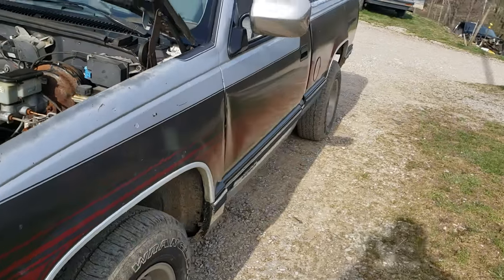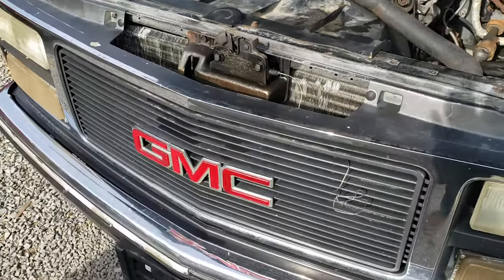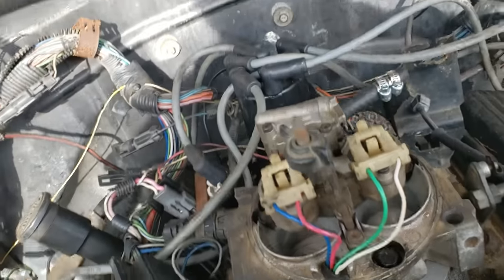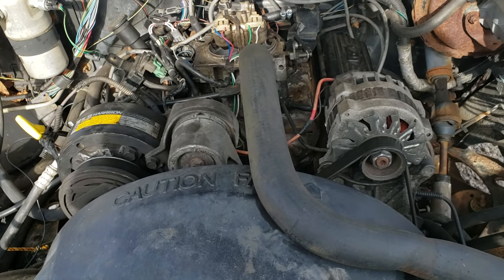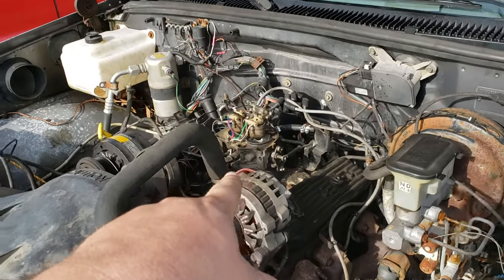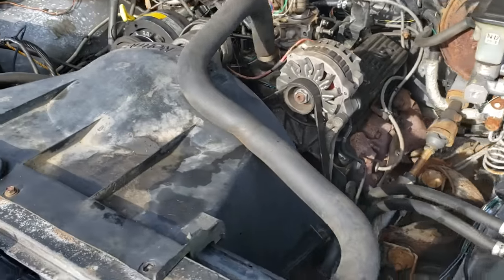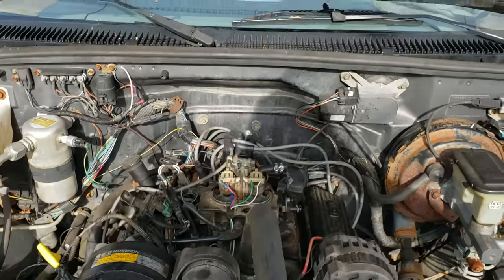This is a quick informational video on Chevy or GMC trucks, vans, or cars — whatever has the TBI. If you're having problems with your fuel pump like I did, you turn your key on and there's no gas coming out of the two injectors and no fuel pump hum. You would automatically probably assume that the fuel pump is either locked up or just bad. But I found a few things here, and one of these things was my problem — I'm going to show you guys.